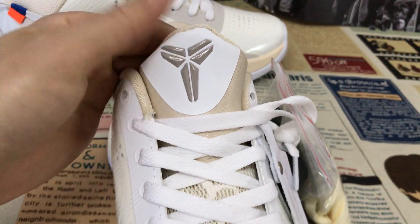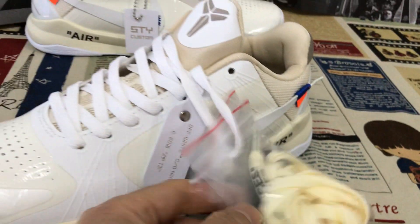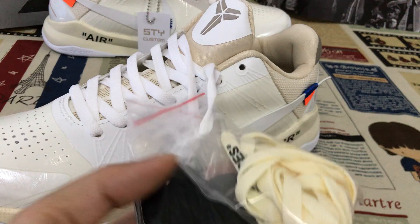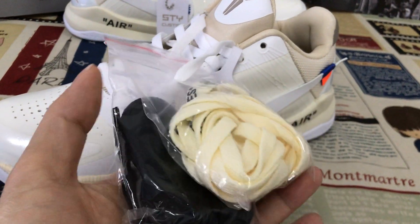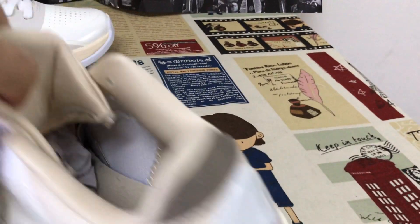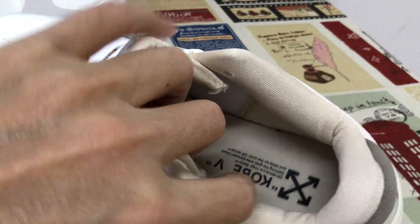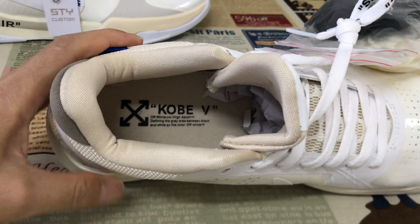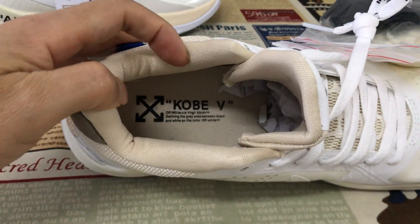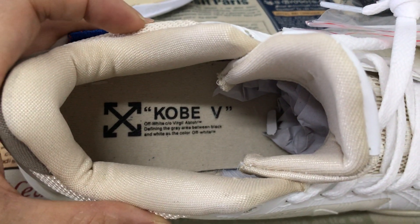White shoes lace with black and white, two extra shoe laces. A white tongue lining, white color lining, white inner sole with the Kobe 5 logo, and a white screen printed on the inner sole.